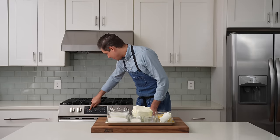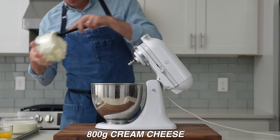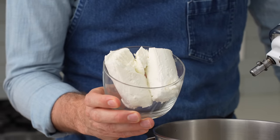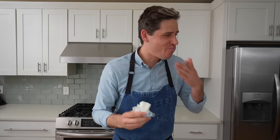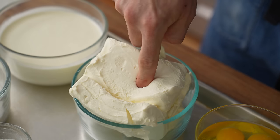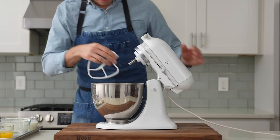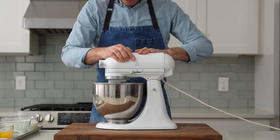Now before I mix, I'll just preheat my oven to 475F, then grab my stand mixer. Into the bowl goes 800 grams of cream cheese, then 225 grams of goat cheese. Goat cheese isn't traditional for this cheesecake, but the mild twang and acidity that it adds takes it from very good to downright freaking remarkable. Sub in extra cream cheese if you ain't got no goat. In that goes, then 350 grams of sugar, the paddle attachment goes on, then I'll mix this on low speed to cream together the cheese and the sugar.